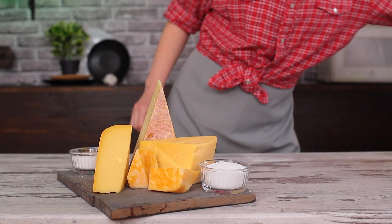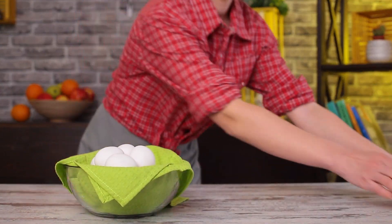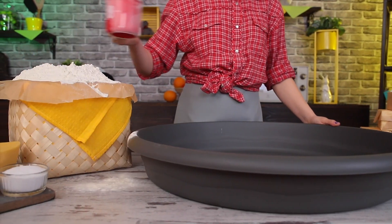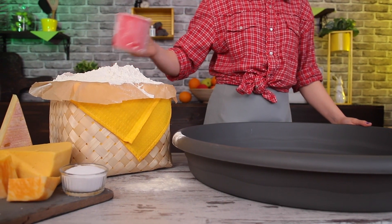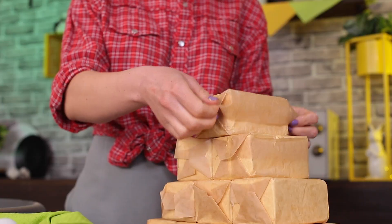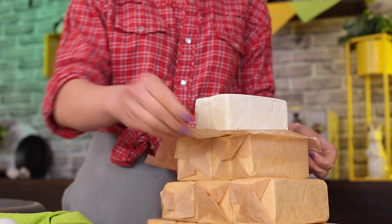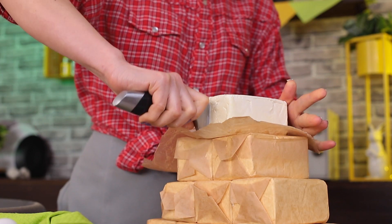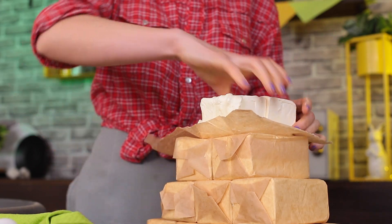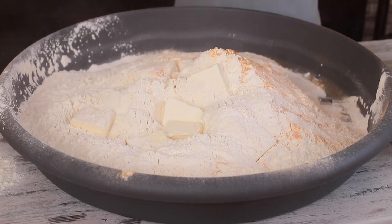And now for the cheese lovers among you, we have a huge surprise: a giant Cheez-It. We'll need a variety of different hard cheeses, about 2 and a half pounds in total. We'll also need 7 ounces of salt, 7 ounces of cheese spices, 3 and a half ounces of olive oil, 16 cups of flour, 20 eggs and about 9 pounds of butter. Let's start by mixing salt and spices with flour.